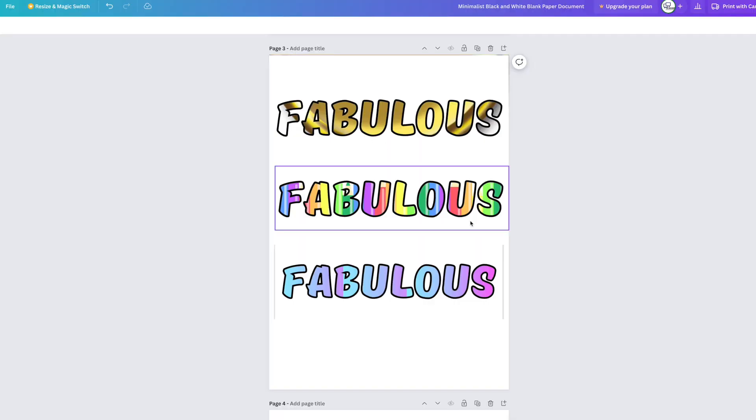Hey guys, if you want to learn how to put gradients behind your fancy lettering in Canva for your posters and whatever, stick with me because I'll show you two different versions for free. No need for the premium Canva stuff — we can get this look for free using Canva's free tier. Let's do it.